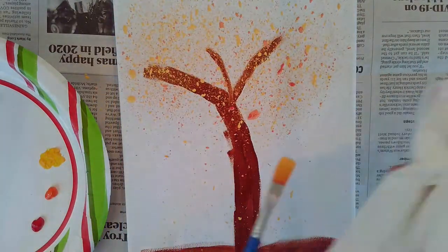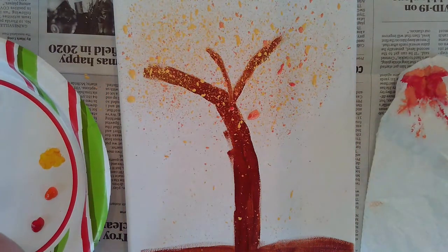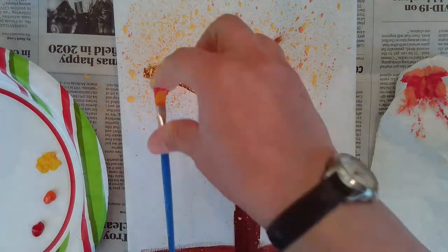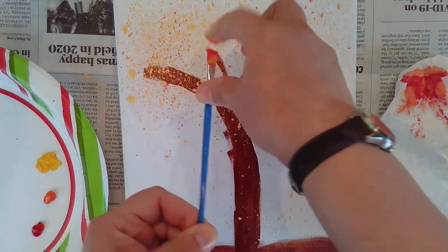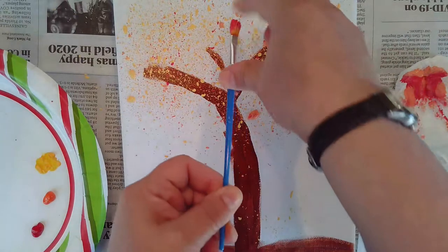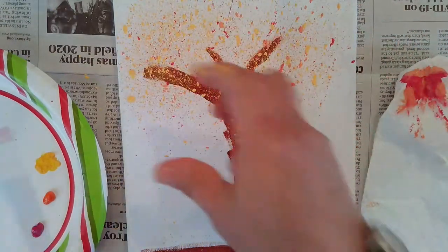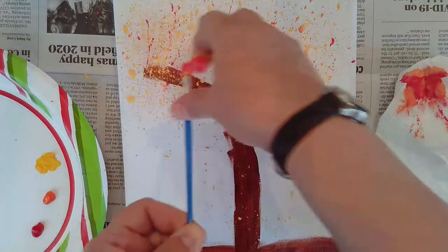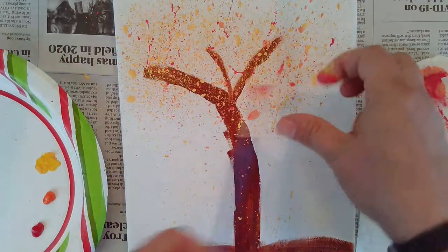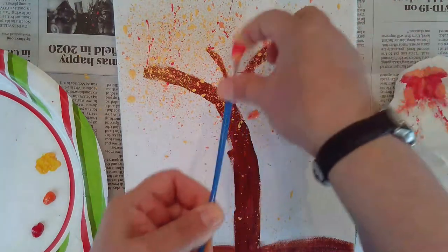It's okay if you get a little bit of the paint heading towards the ground, because that's the leaves that are falling. Now I'm using a little bit of red. The red for some reason seemed to splatter a bit more, but that's okay — that's the whole point of this, to have a splatter effect. You can think of it as the leaves in motion in the wind.